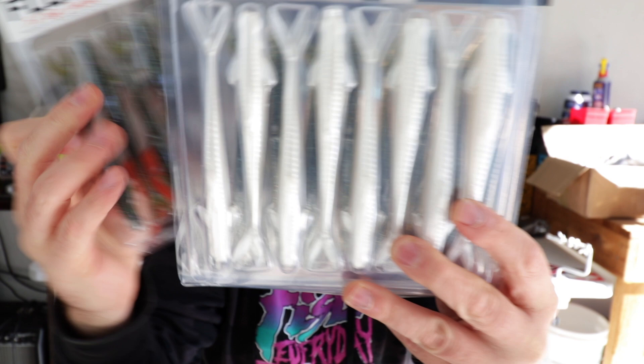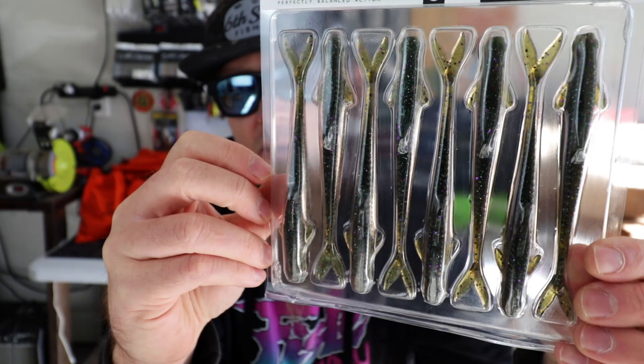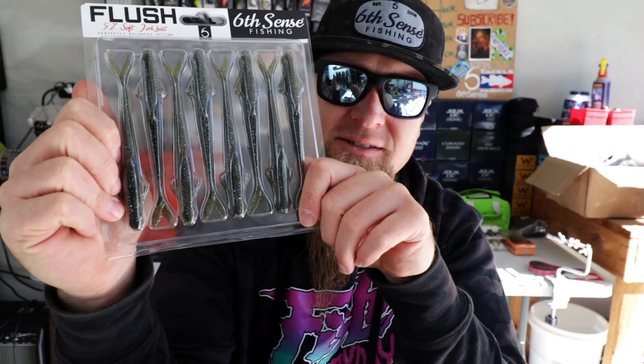We've got a couple pouches here. Got some more flushes — I already know I'm going to be keeping the stock high on these. This is the Shad Pearl Flush 5.2. If you guys want a detailed up close look at the Flush 5.2, go check out the previous unboxing video where we opened up and looked at every single one of the new colors with two cameras running and multiple angles. Also got the baby crappie and watermelon candy magic flushes.